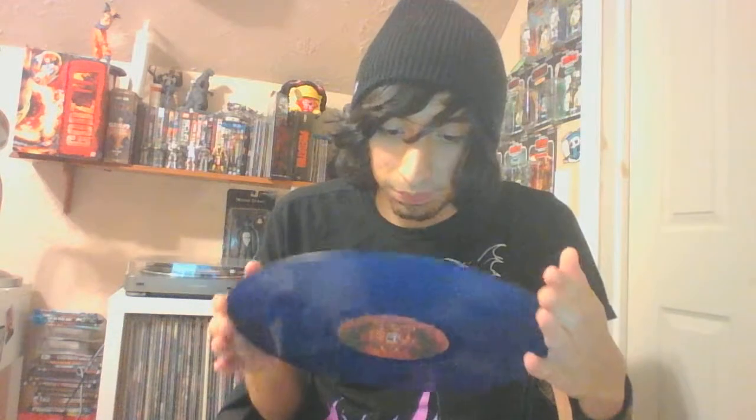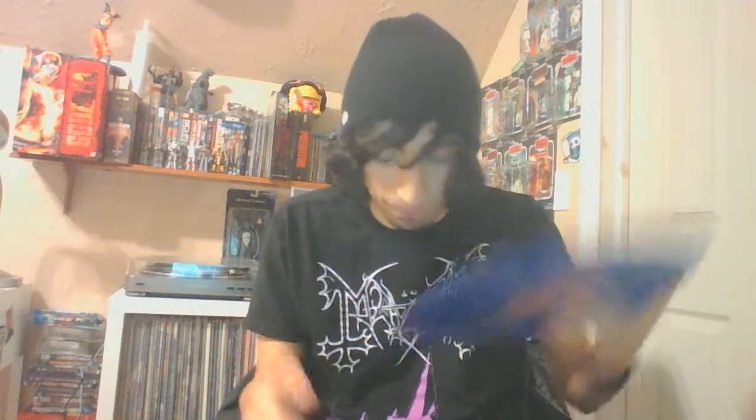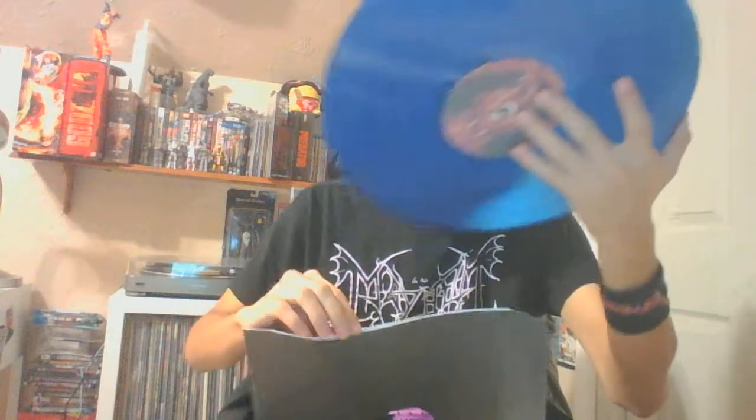I'm just recently getting into Dark Funeral and I'm actually really enjoying their music. We've got a black inner sleeve, and the vinyl itself is dark blue — it looks fucking awesome. I love the labels on it. This is my first ever Back on Black vinyl. And if I know anything from black metal, Side A is always the one that has like an album cover or image on the label, and Side B is always the one that has the song titles. It's always like that for black metal albums — I've noticed that a lot.